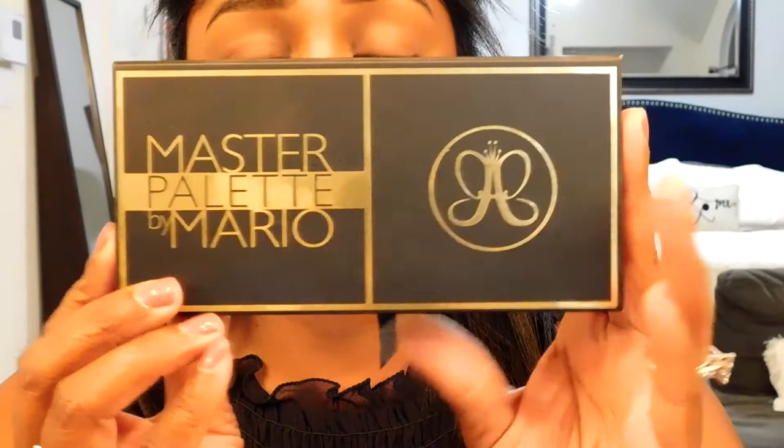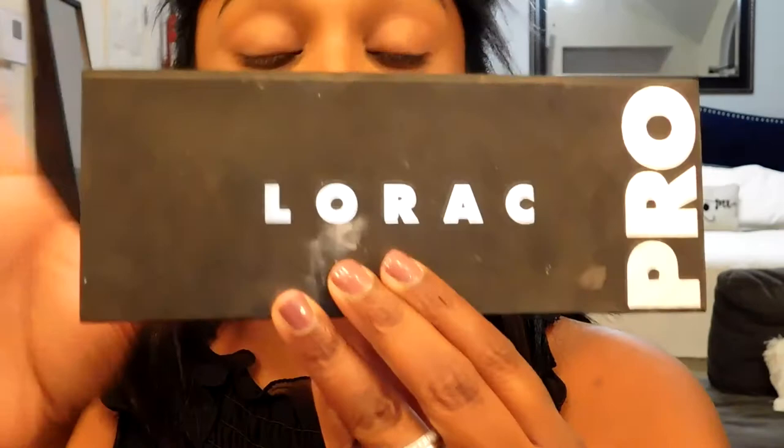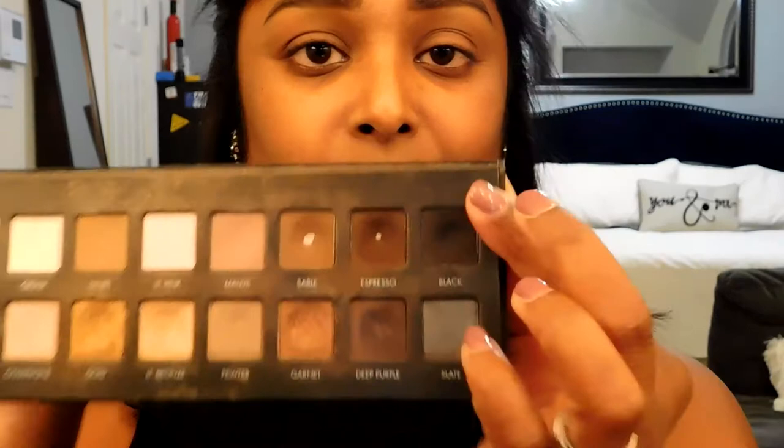I'm going to wait about 30 seconds for the primer to set. While we do that, I'll explain my eyeshadow plan. I want a Christmas look with some bright red lips, so I'm going to keep my eyes toned down. I'm starting with the Anastasia Master Palette by Mario, available at Sephora. I'll start with Violetta, a pretty brown, in my crease, then Hollywood, a pretty gold, on my lid. Then from my Lorac Pro palette I'll add a little black in the corners for a smoky eye.